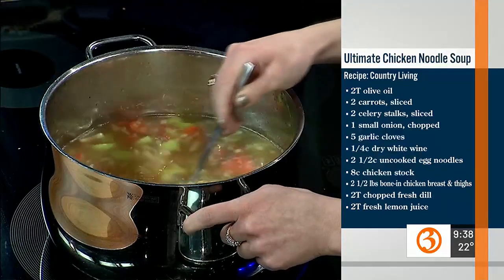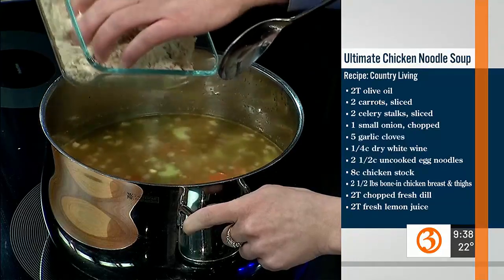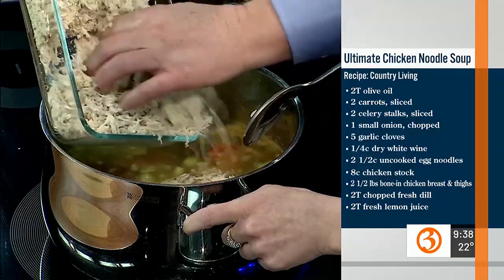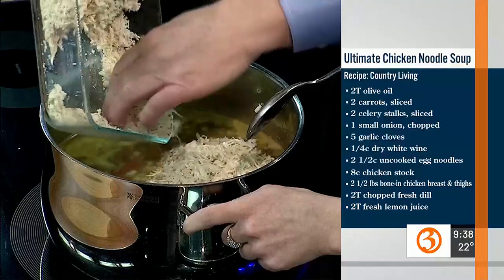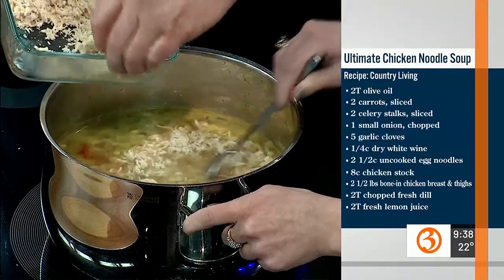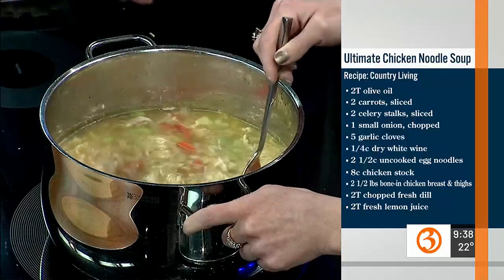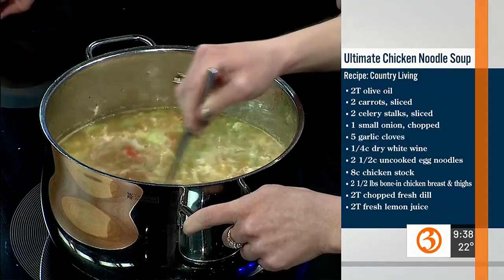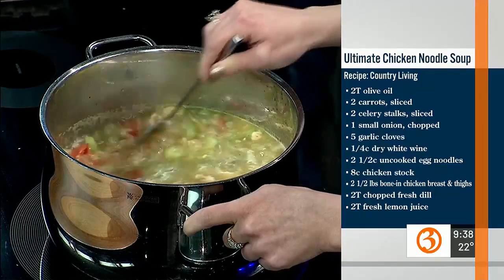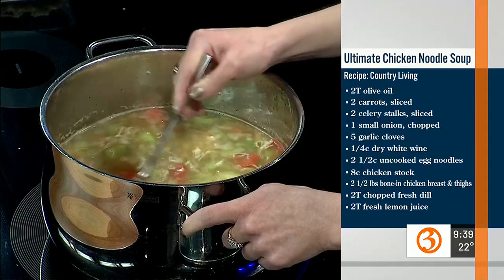Now we're going to dump in about three quarters of the shredded chicken. When I make chicken soup at home, I'll put a bay leaf in too to add a little more flavor, and sometimes I'll put red pepper flakes in to give it a little kick. That looks amazing.